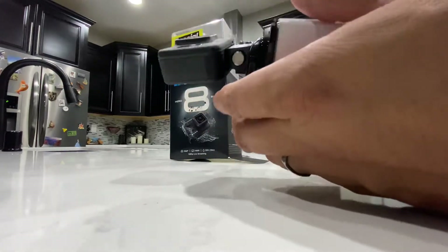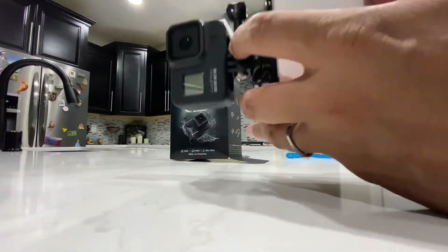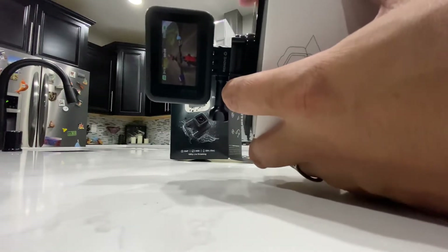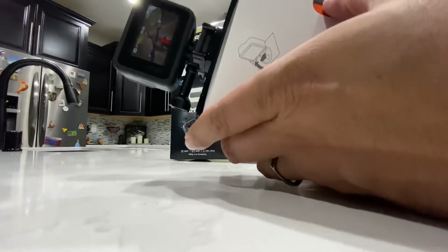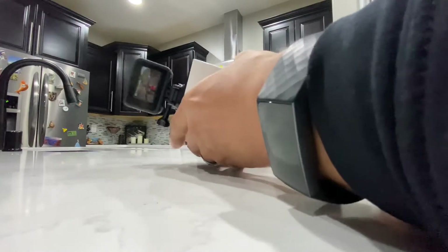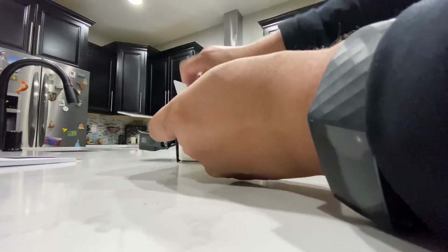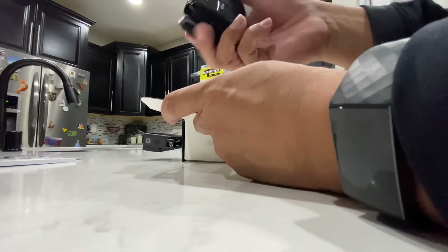Looks the same as the 7. The cool thing versus the Hero 7 is you don't have that cage around it — that was totally dumb. The integrated design is really cool. But they messed up again: the battery and the power are all in the same little compartment, which is not ideal. Let's see if everything fits in the bundle — it's a pretty small package.